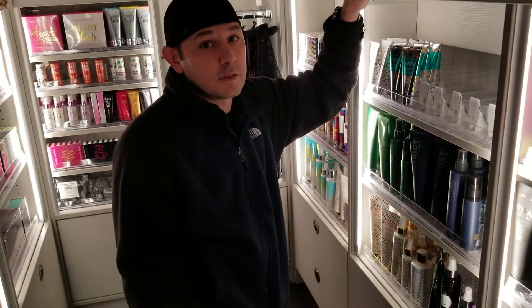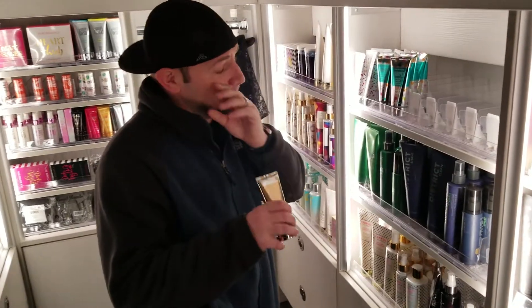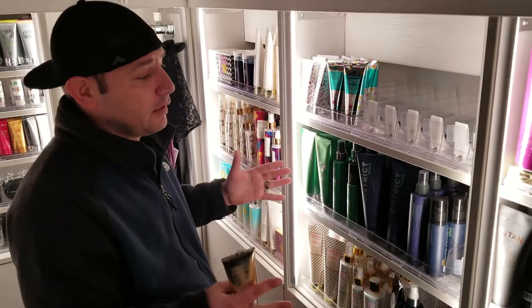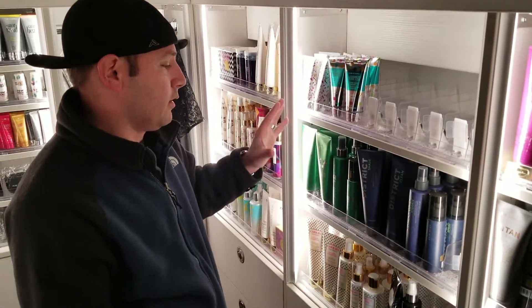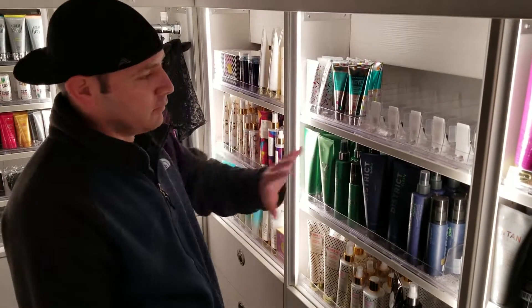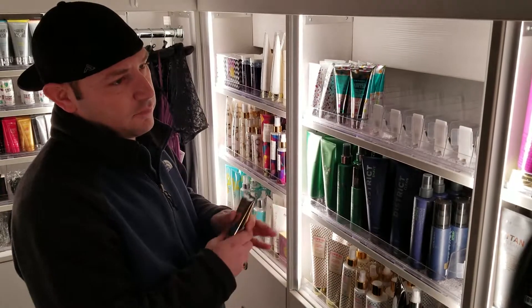First, lay out all the product that you have. What we did here is organize it by sets — the shade set, the legend set, the district, which was just men's, sweet fantasy, and so on. That way you have variety and you're showing the different options.